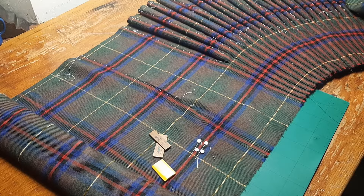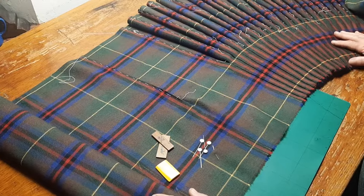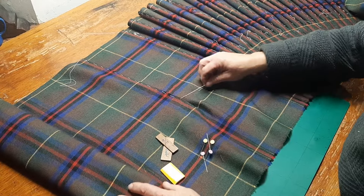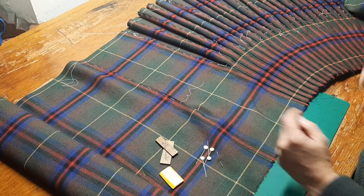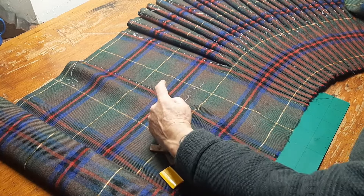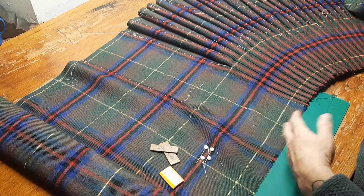Here we are again. I've sort of fast-forwarded myself a little bit. We're ready to sew the last pleat. We're experimenting with a new way to sew box pleats, and my method is to baste one of the creases and press it before I carry on.